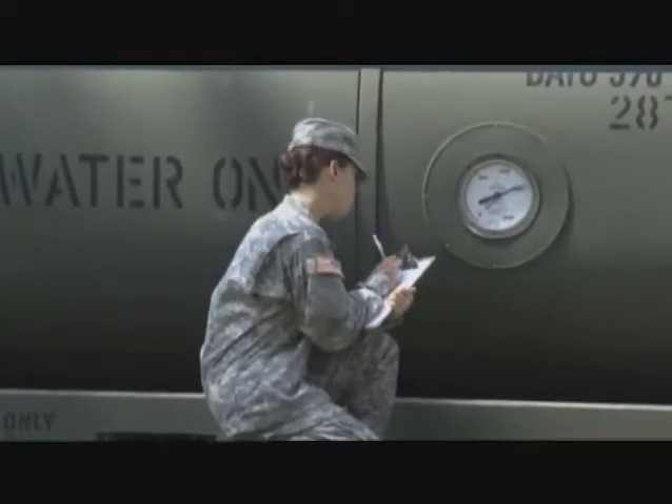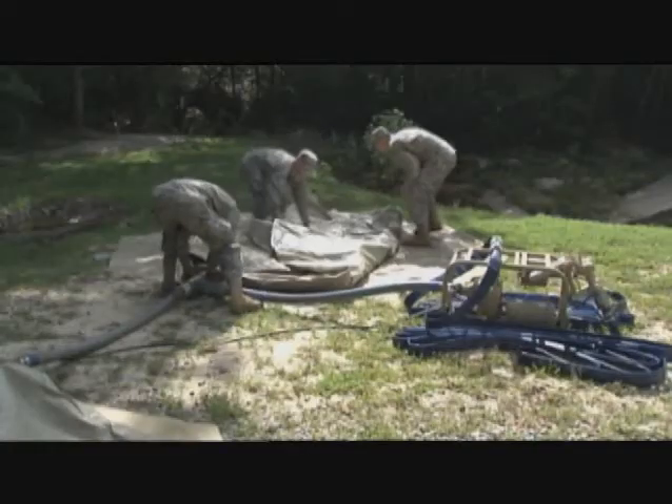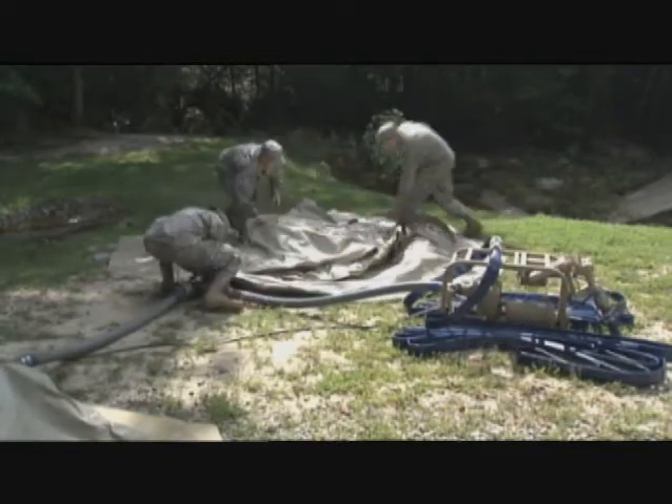To maintain our soldiers' combat effectiveness, the safe water they need for drinking and other important uses is ensured by the men and women in Military Occupational Specialty, Water Treatment Specialists.